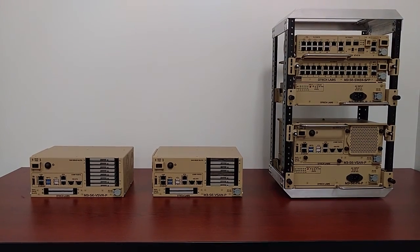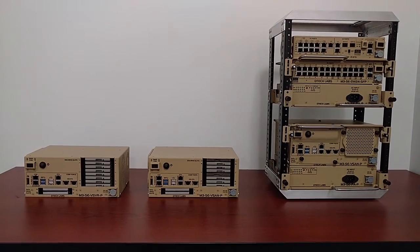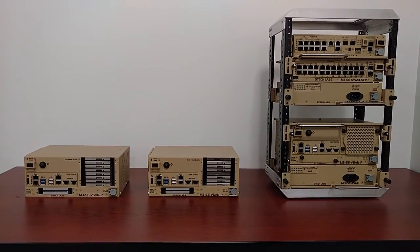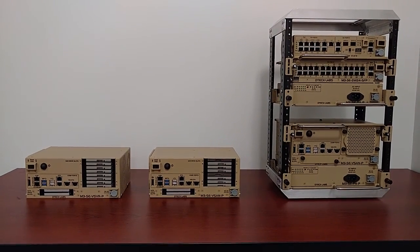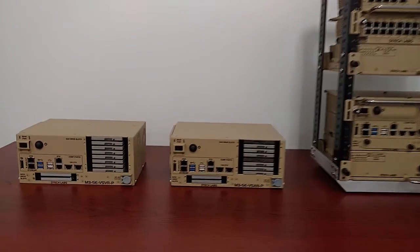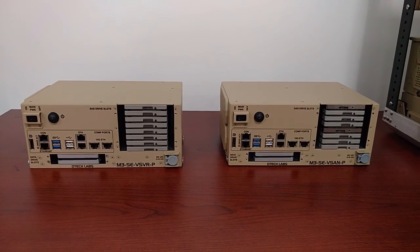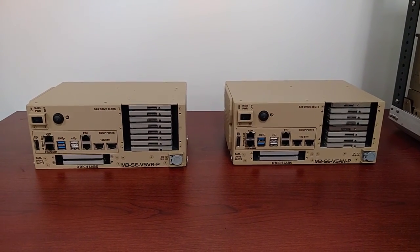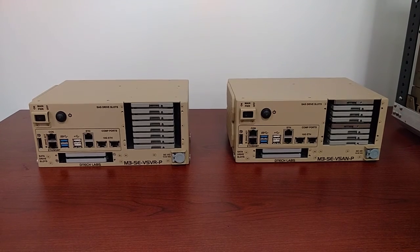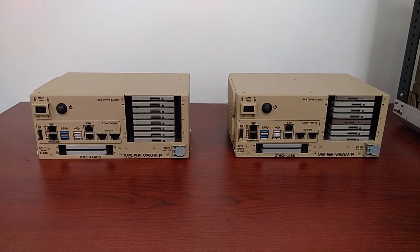Here we have the Qubic DTEK Labs M3SE vServer-P, M3SE vSAN-P, and an example M3SE stack-up and a transit case rack-mount system. Both the M3SE vServer-P and vSAN-P utilize an Intel Core i7 5700EQ processor with 32 gigs of RAM.